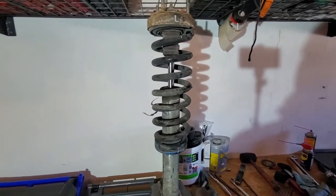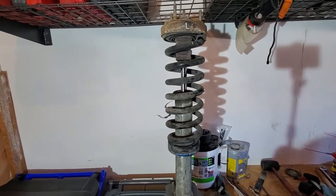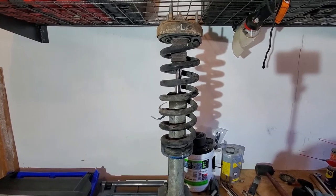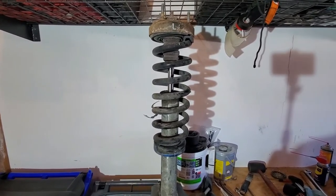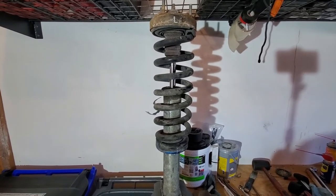What's up everyone, Derek here. In this video I'm going to show you how to rebuild the front shocks on a Gen 1 Raptor. It's really a pretty simple job, it just requires some special tools.